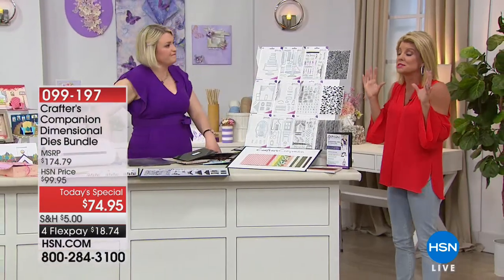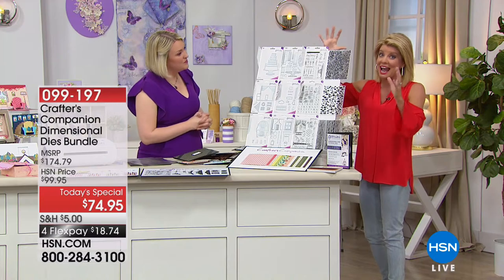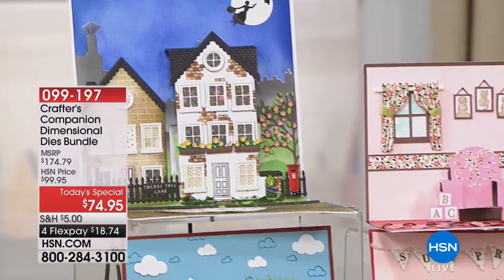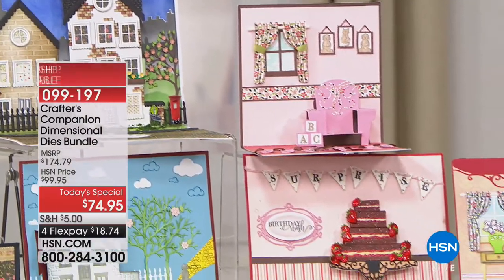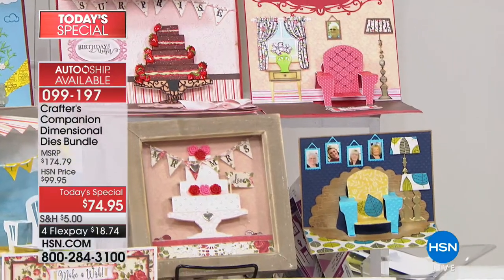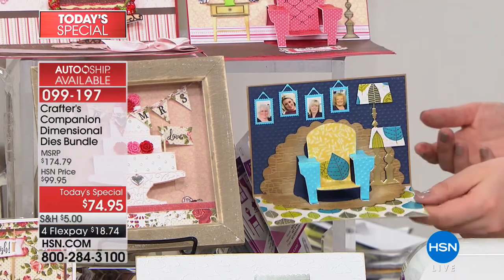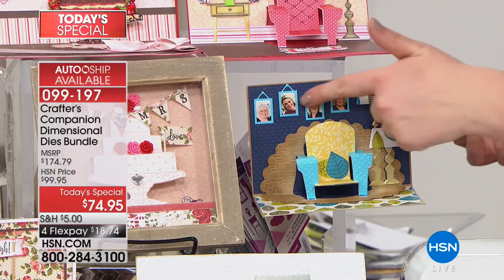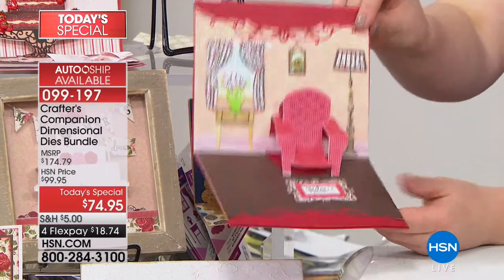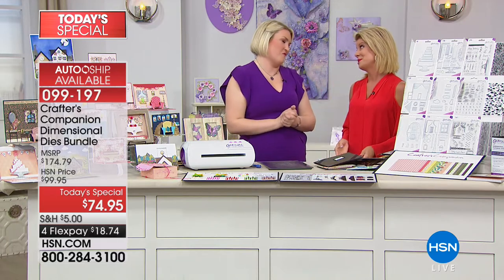I feel like I just walked into the most expensive boutique card-making shop — and that's what you're able to get with this today's special, only today at this value. Auto-ship is about 80% of orders. The cake, the chair, the house — every one of these folds completely flat or opens up to give a three-dimensional effect. Look at the photographs and the little photo frame — but how different does that look with a completely different color palette? Everyone you do will be unique to the person you're making it for.